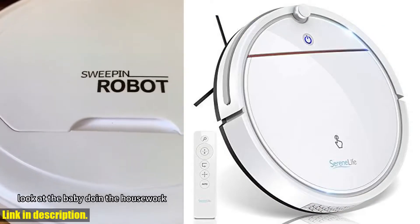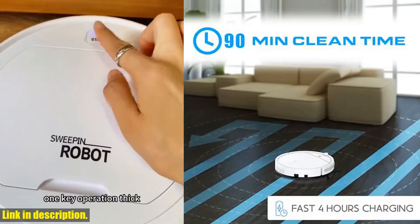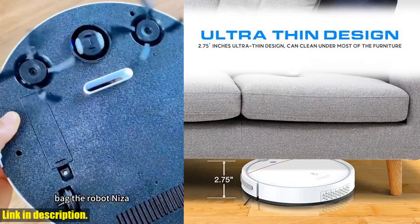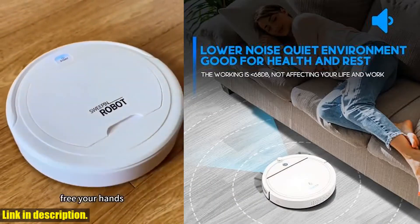The dual rotating brushes ensure that no dirt or debris is left along walls or edges, and it works on hardwood, linoleum, tile, and low hard carpet floors. This robot vacuum has a low 2.75 profile, making it easy to fit under the couch, sofa, or bed.